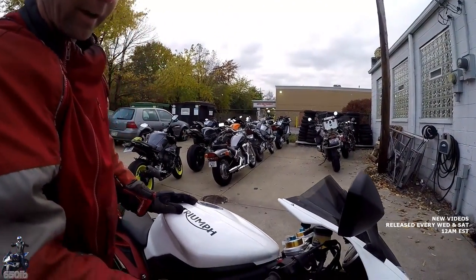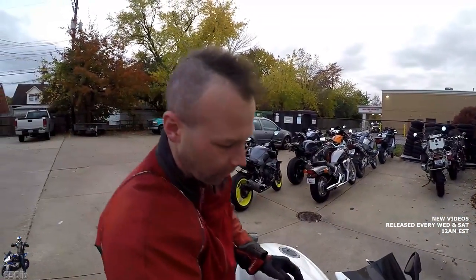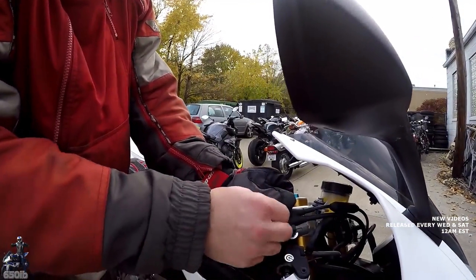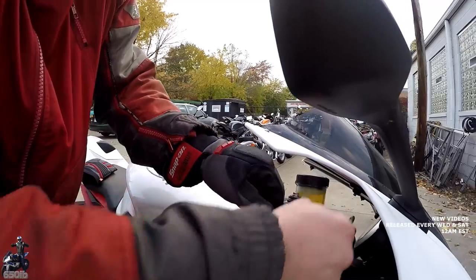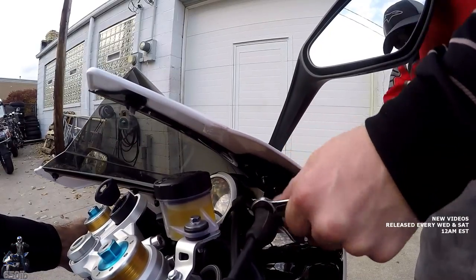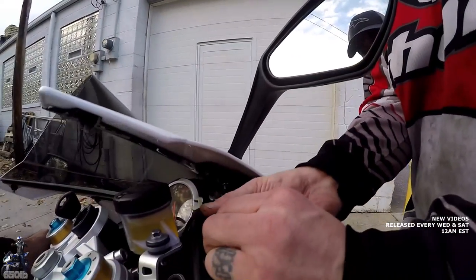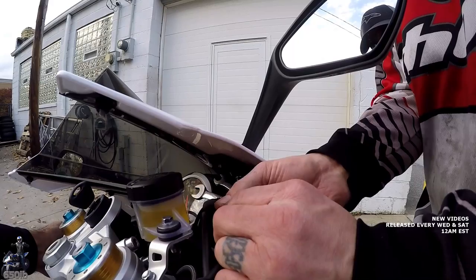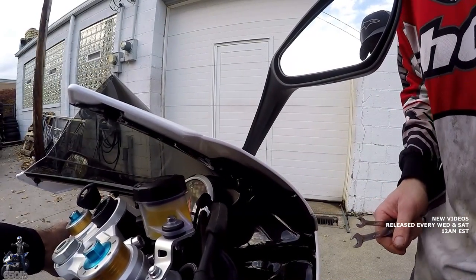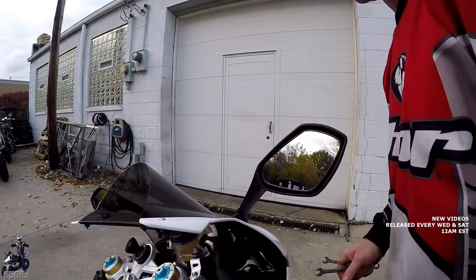One final adjustment I want to show because it gets overlooked a lot is the throttle free play. It kind of has a lot — you can see before it actually starts to engage the throttle, you have all this. So all you need to do on most bikes — some of them are right here — you pull back and adjust. On this bike it looks like it's right up here in this one rubber piece. We want to lengthen the cable — make the gap between there and there bigger. That feels pretty good — there's nowhere near as much slop.